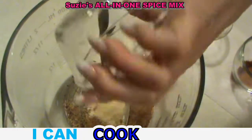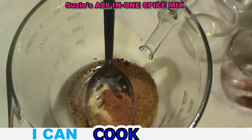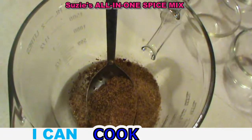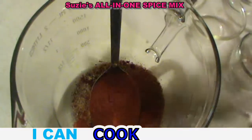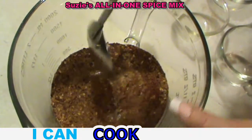You can always use more or less spice, whatever you like. This way you'll always have something on your shelf that you can just reach for one shaker, and you're not ending up having to go back and forth through the cabinets with 10 or 12 different spices out on your counter.